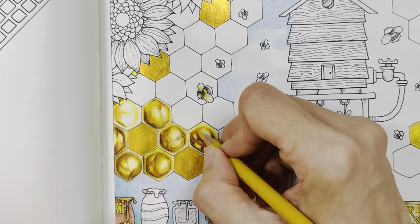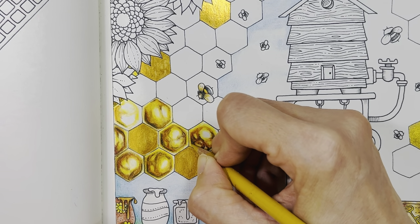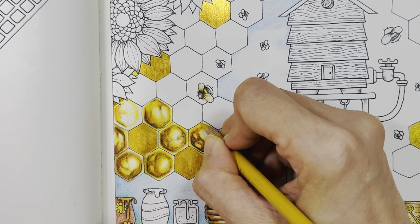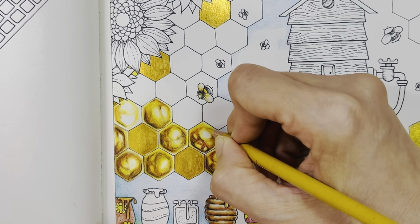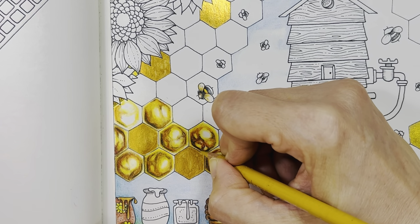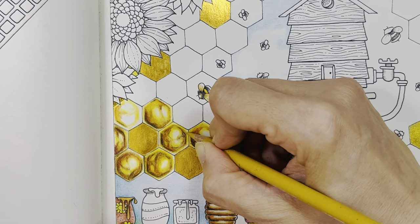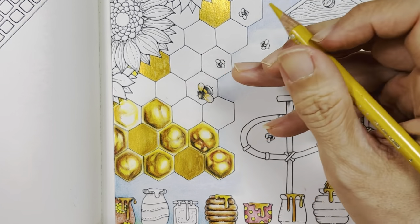I would call this 'perfectly imperfect' — yeah, that's how I like it. Then yellow ochre to blend it out to the sides. And probably we'll do another cell.